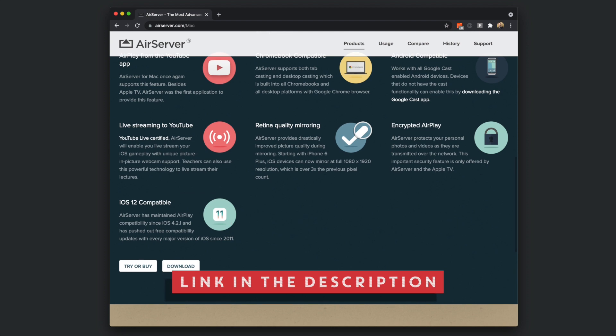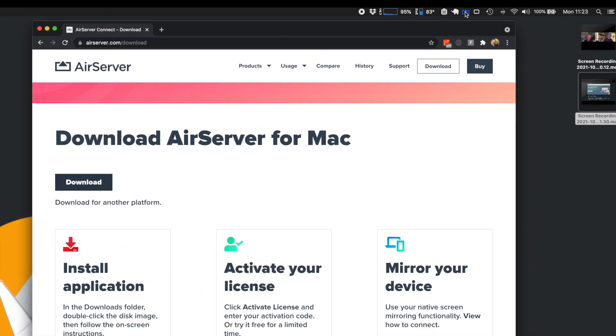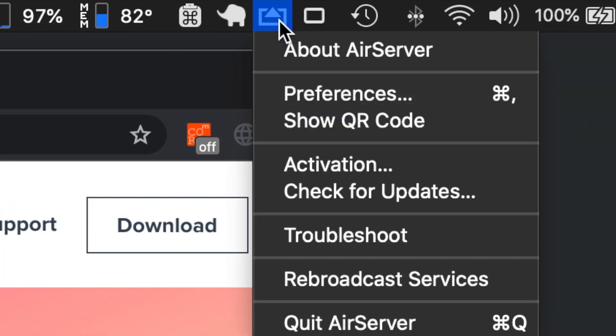You will need a piece of software called AirServer, which is like $15. Once that's installed you'll get a little icon like this, and then I'll show you what to do from there.